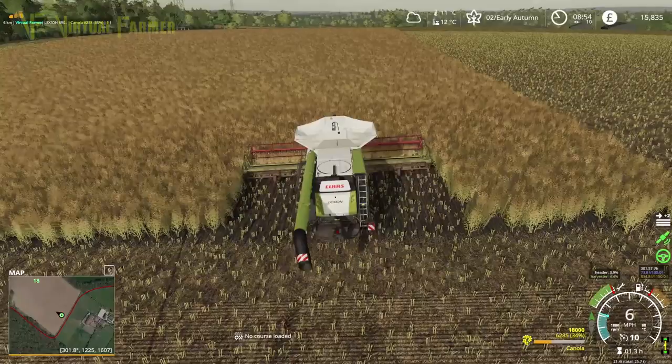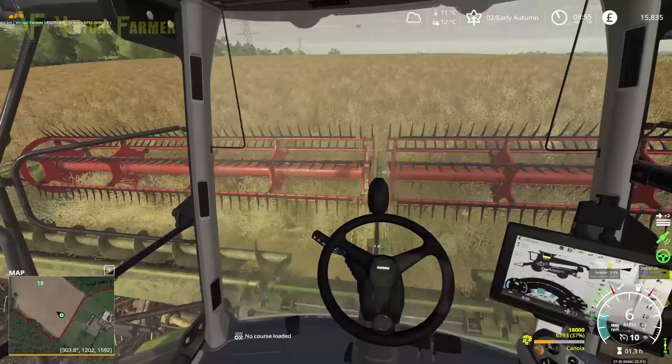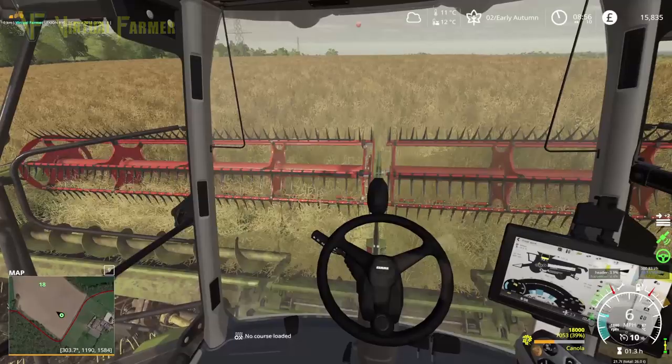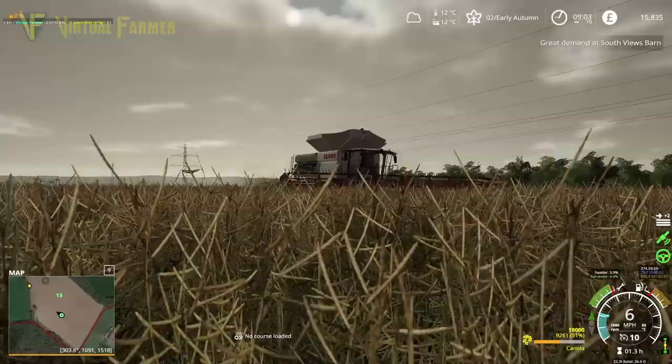It looks like we're only two rows, but that's okay. We're going to continue on here and see what happens — see how far we go before we fill. I don't think we're going to get very far to be honest. I think we're going to finish this cutting, turn around, come back and probably need to unload.